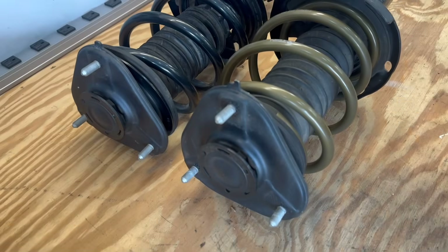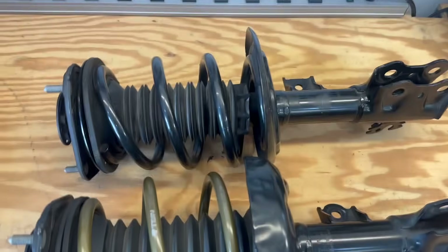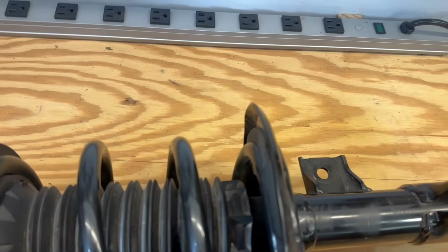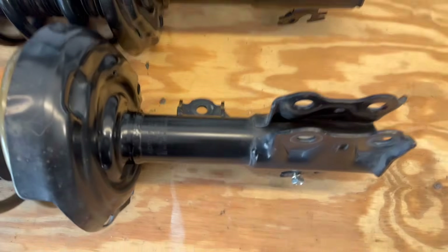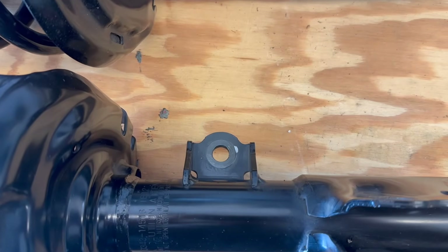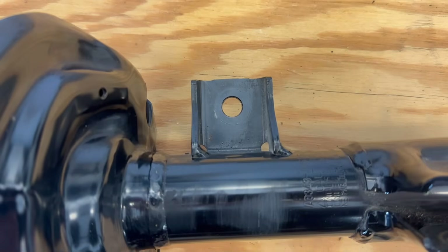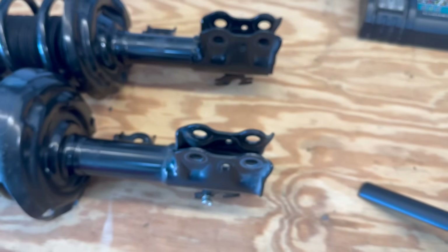The strut top mounts look to be almost exact. The only big difference I see offhand is the area where the spring sits — the Prius has some kind of protection there while the GR Corolla version is fairly open. The other difference is the mounting point for the anti-roll bar link, which is fairly close on the Prius strut but pushed out a little on the GR Corolla version, which could slightly change the ratio there.